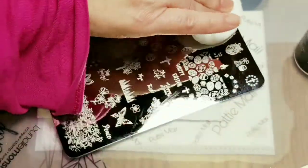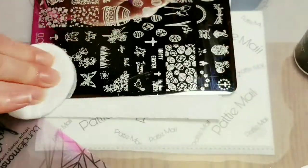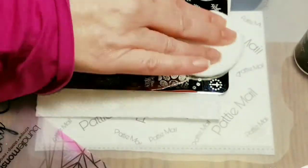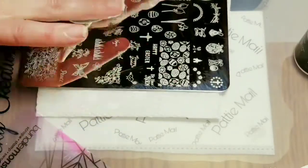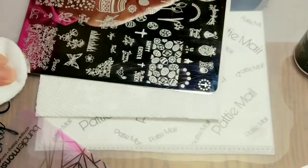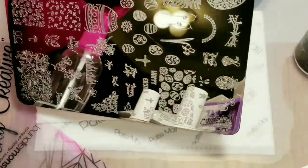I got a fresh pad and I'm just going to wipe it off. It should shine it right up — unless you're doing it on camera and then it doesn't want to do anything nice.